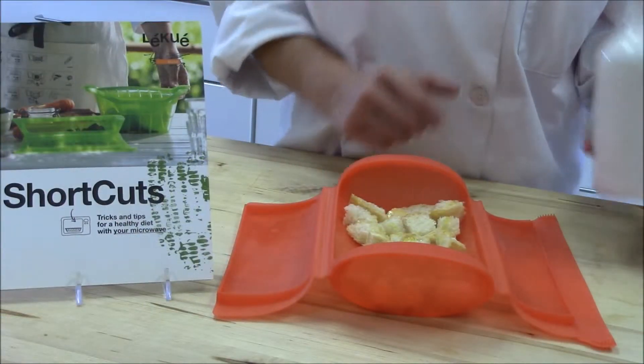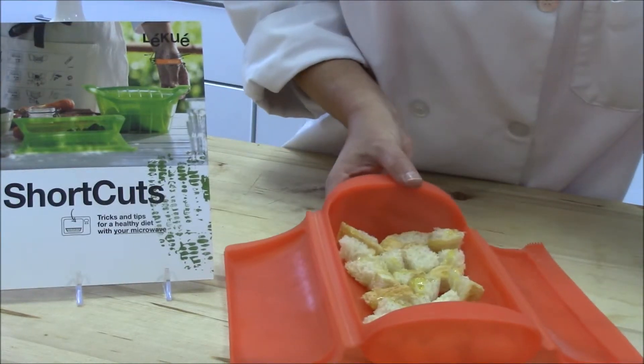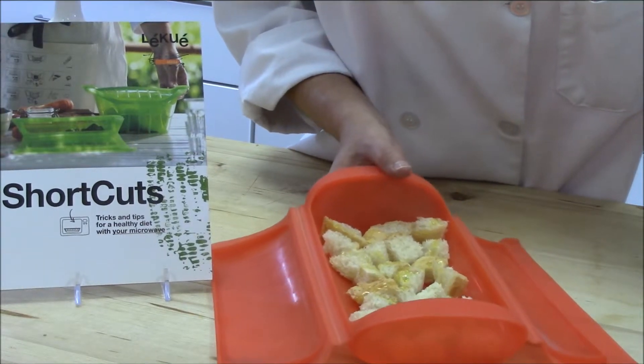So after you drizzle the olive oil on top, we're going to leave the lids open and cook in the microwave for a minute to a minute and a half, until the croutons are nice and crunchy.